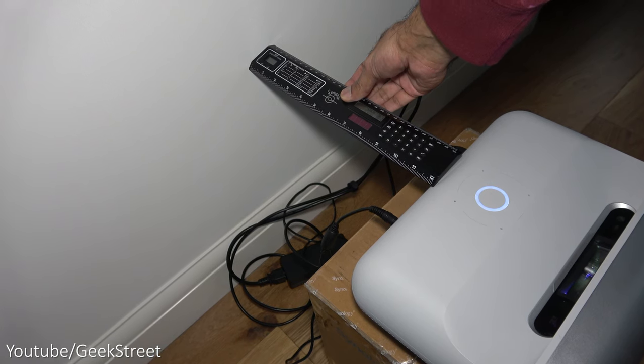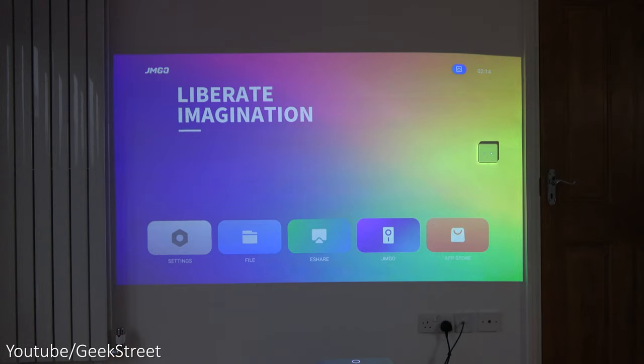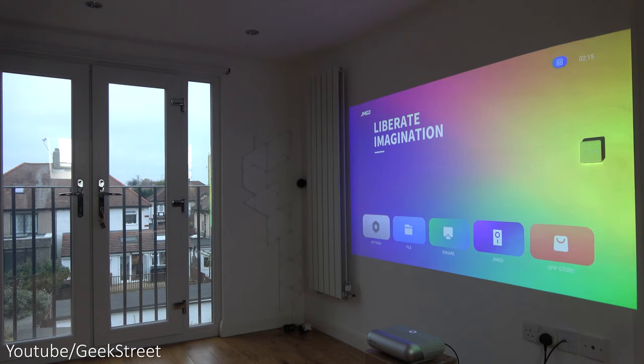The projector is approximately 12 inches away from the wall, giving us approximately 84 inches projected onto the wall. Picture quality with the user interface running is pretty good. The OS is Luna OS, and even with the blinds open and a lot of natural light coming through — though overcast outside — picture clarity is very good.